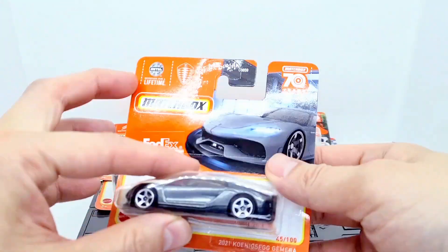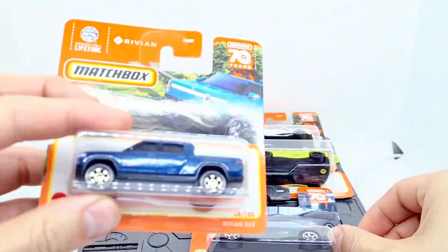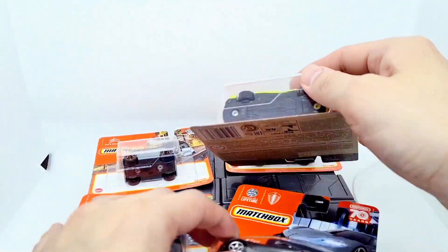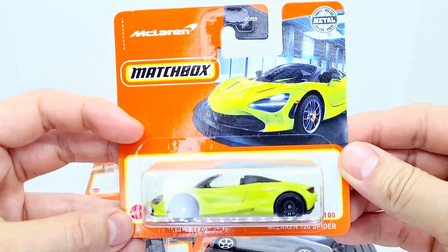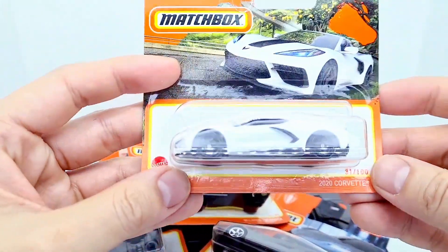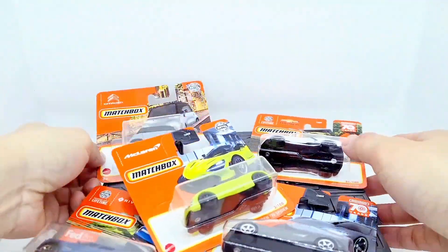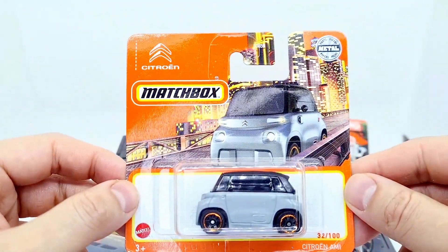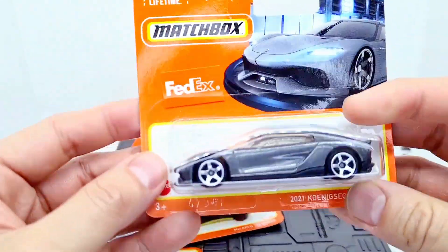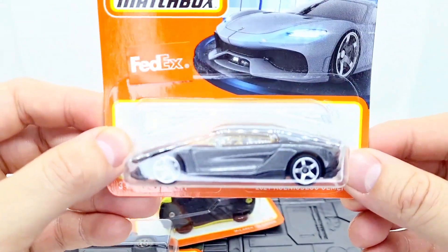So here we have the Koenigsegg Gemera, the Rivian R1T, the McLaren 720S Spider, the 2020 Corvette, and the Citroën Ami. This one I was really looking forward to — Hot Wheels did a version last year which is pretty cool.